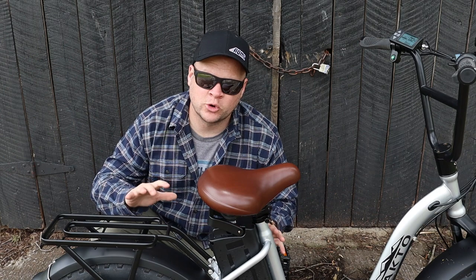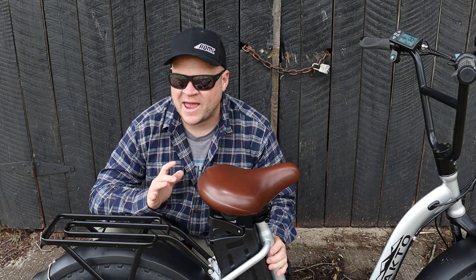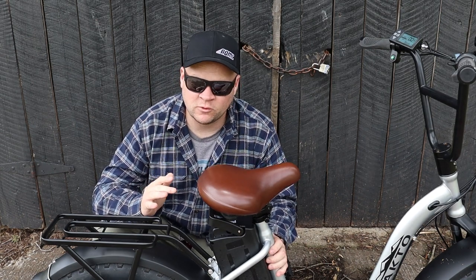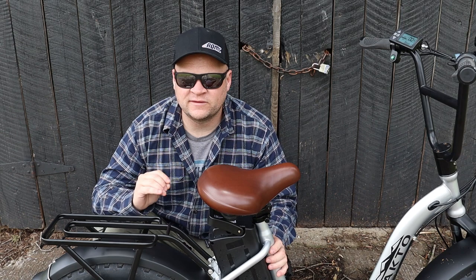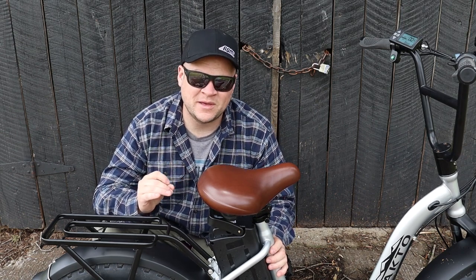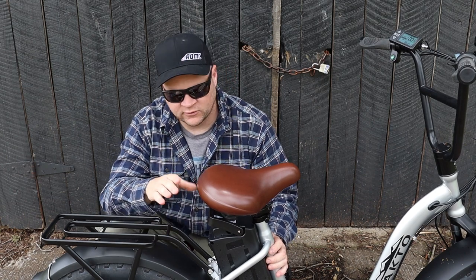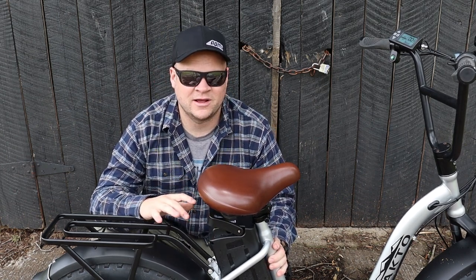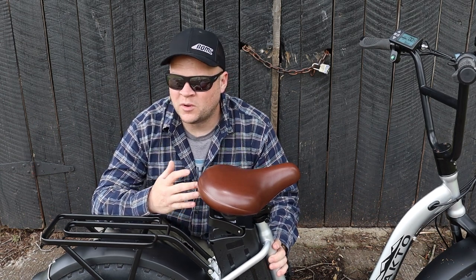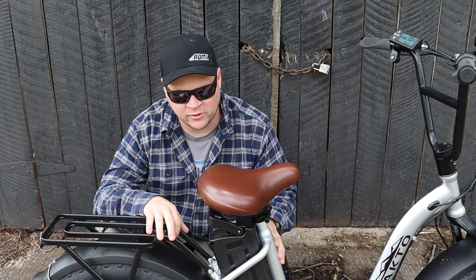Let's talk about the motor and battery behind this thing. It's a 500 watt rear hub drive and that doesn't sound super powerful, but you have to remember these wheels are smaller so this thing feels a little more zippy than a 500 watt on a full-size mountain bike wheel. As far as the battery, you're getting a 48 volt 10 amp hour battery. It's not going to take you around the world but for most people's purposes you're going to be just fine — you're going to get at least 20 miles out of this battery.